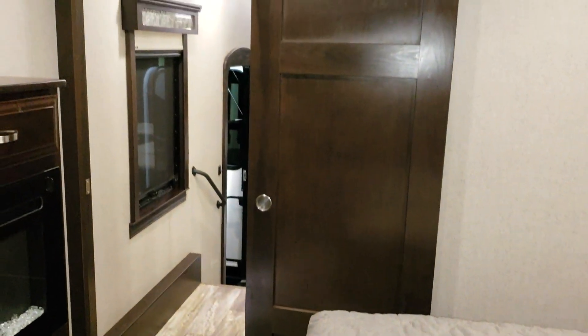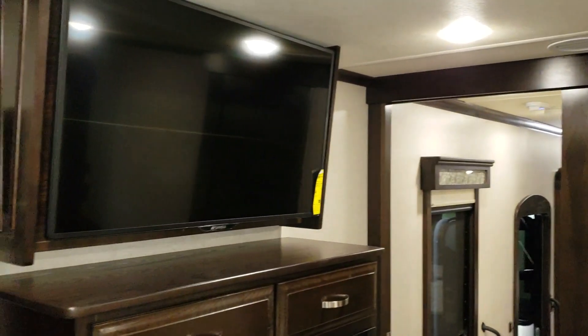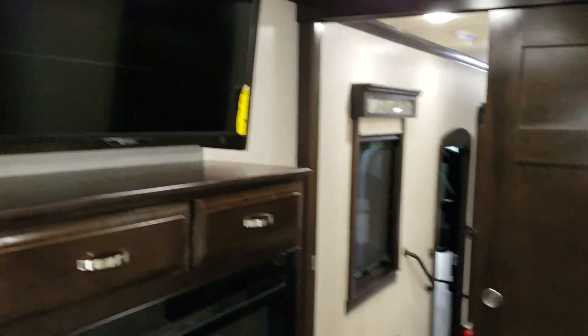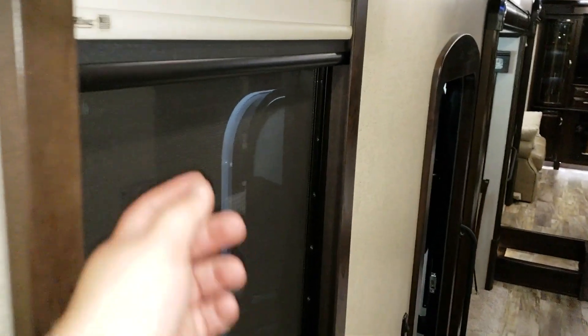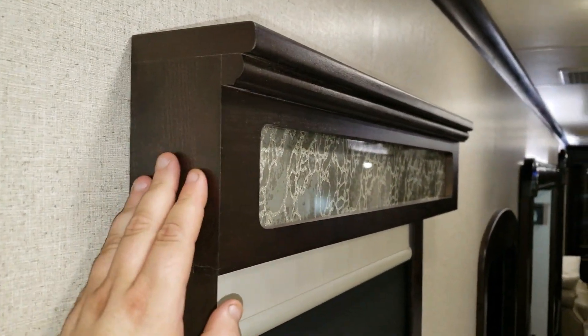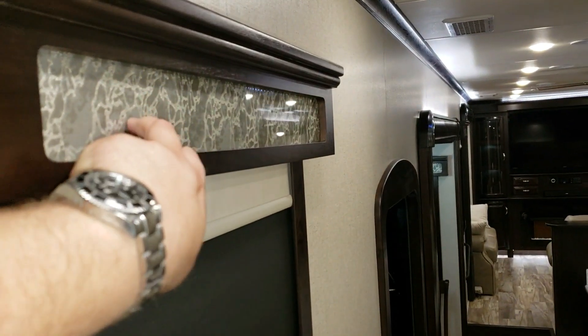There's a sliding bedroom door. The unit also has upgraded day-and-night roller blinds: a day shade which is like a heavy screen, and a solid shade for nighttime. Even the valances are hardwood-stained with a nice glass insert.